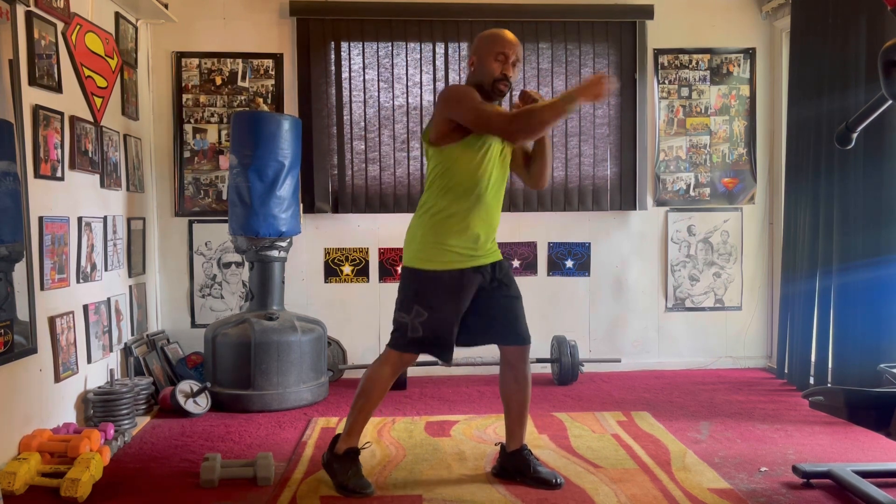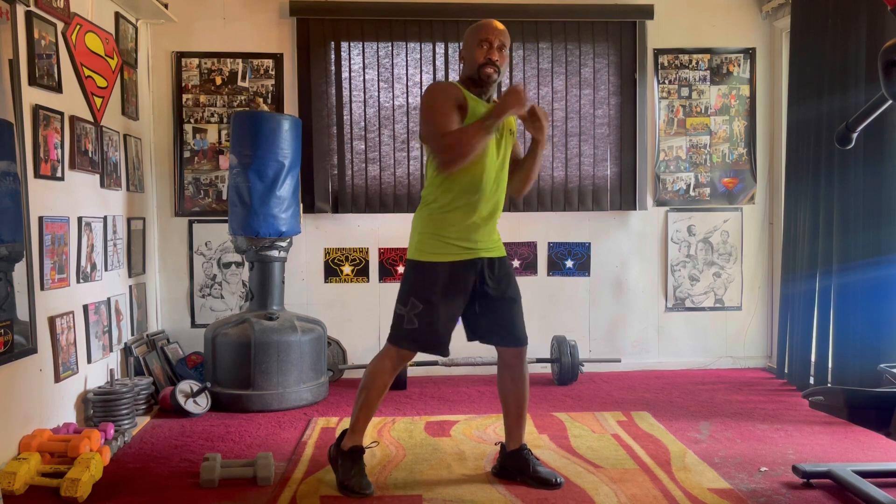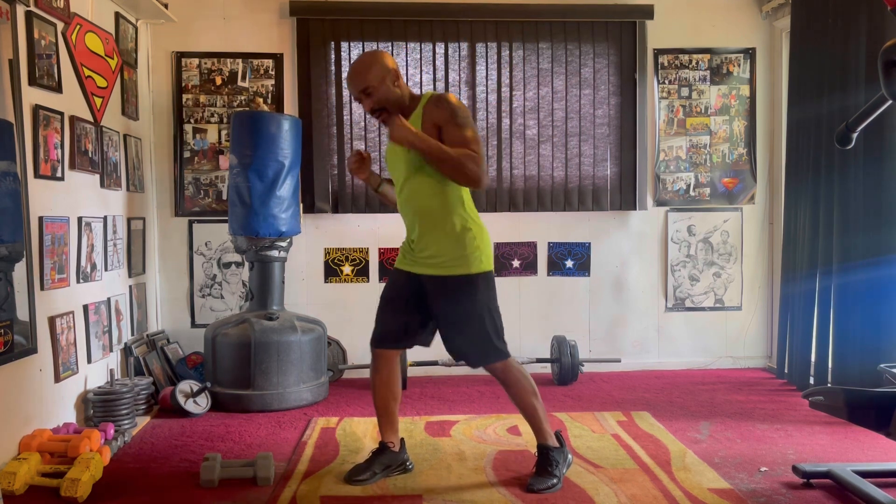Pump it to the left. Jam it eight, two, three, four, five, six, seven. Switch it right. Pump it eight, two, three, four, five, six.